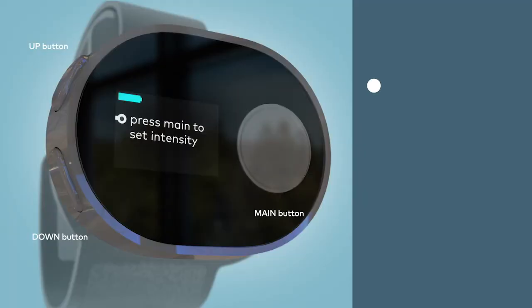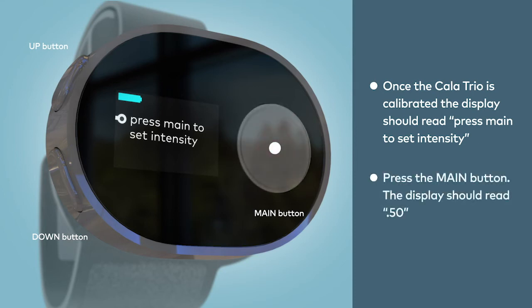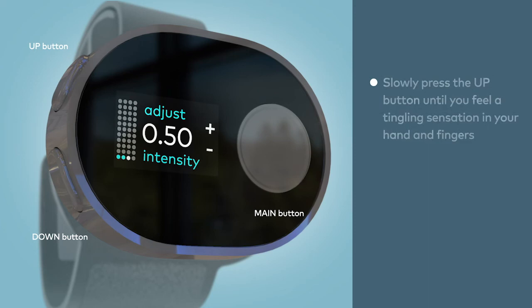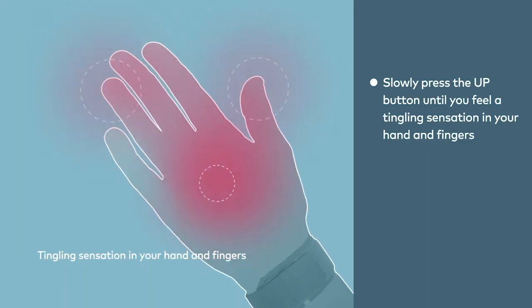Once the Calatrio is calibrated, the device display should read 'Press Main to set intensity'. Now, press the main button and it should read .50. At this point, you will be increasing the intensity of the stimulation. Slowly press the up button until you feel a tingling sensation in your hand and fingers, but not your pinky.